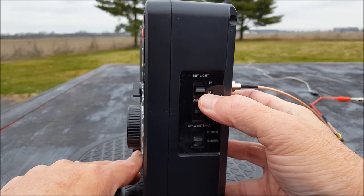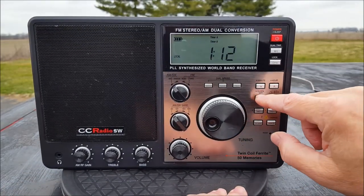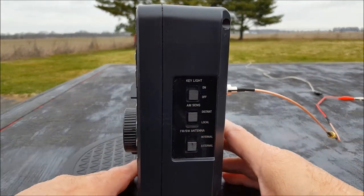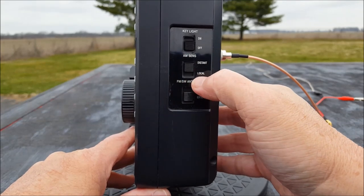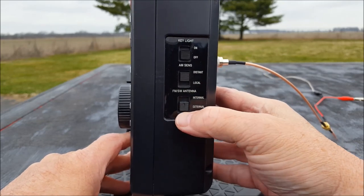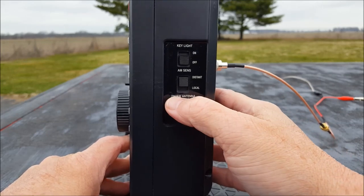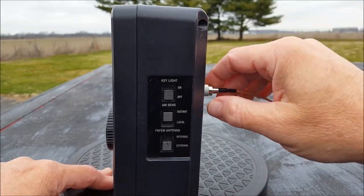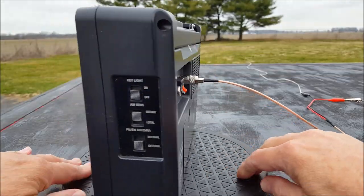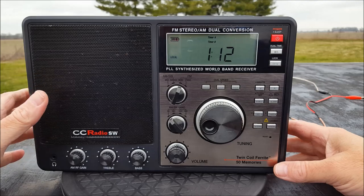There's a key light — on or off. I think the keys will illuminate and you can turn those on or off; they don't illuminate very well, but it's there. There's AM sensitivity — distant or local. We'll leave it at distant. For the FM/shortwave antenna, let's go external since our internal one's broken off. I don't really care about FM, but might as well include it. We'll start there and zip through some FM stuff.